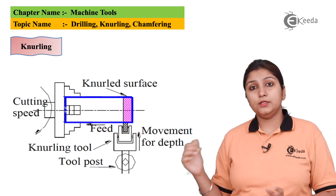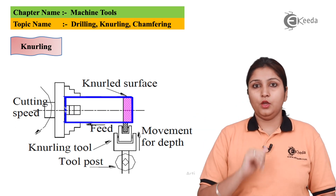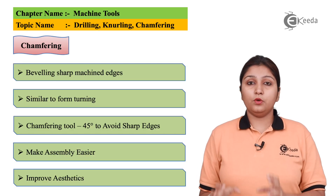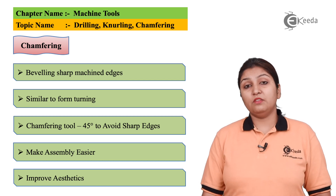In this diagram, you can see a knurling tool which has a specific pattern is knurling your workpiece. One of the benefits of knurling is that it is again a slow feed operation.